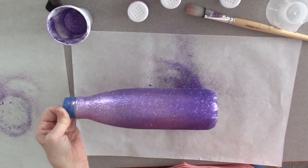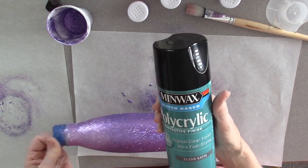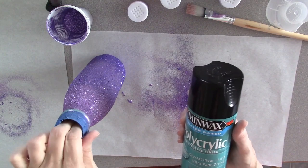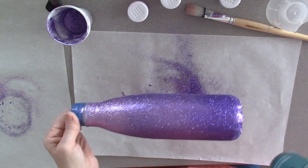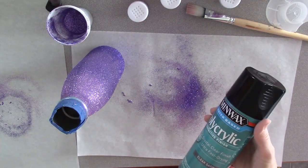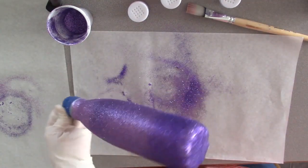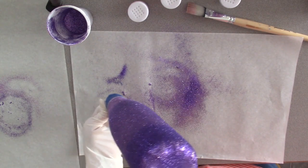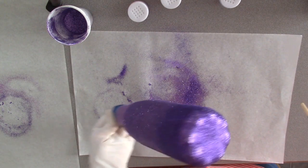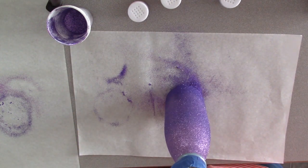Now I am going to seal it with this Minwax Polyacrylic Protective Finish Clear Satin, to keep the glitter sealed in there. So I'm going to go outside and do that and be right back. Now I have the sealer on — shoot, I do not know how to put this down. I think I'll just set it in the glitter like that.